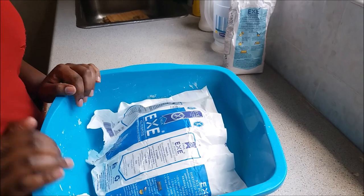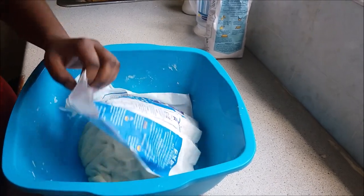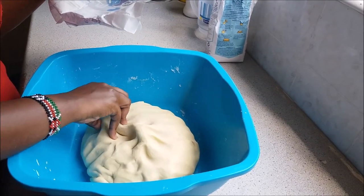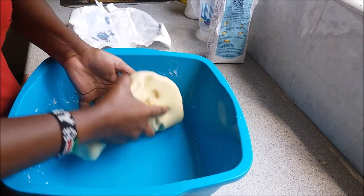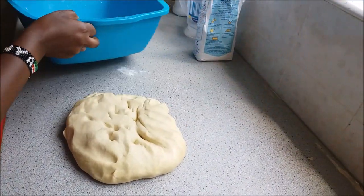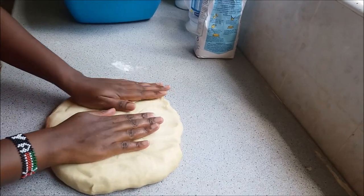Our flour has been sitting for about 20 minutes. Let's check on it — wow, it's so soft! So what we are going to do is take it out of here, put it back on the surface. And then, where's my rolling pin? I don't even know where my rolling pin is.